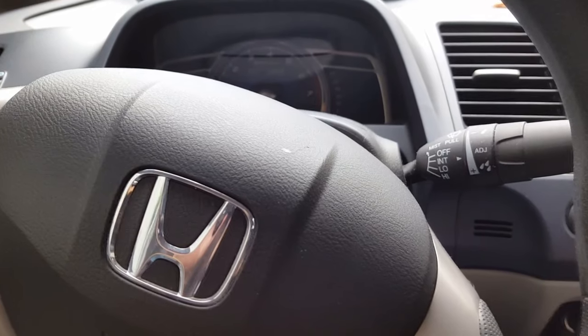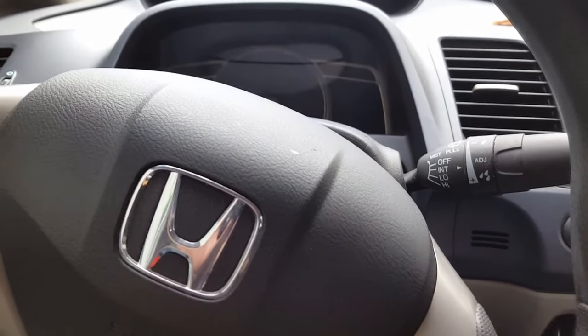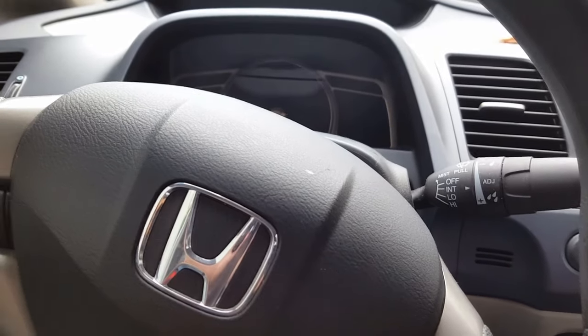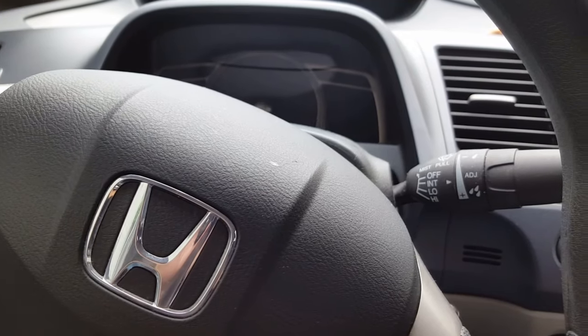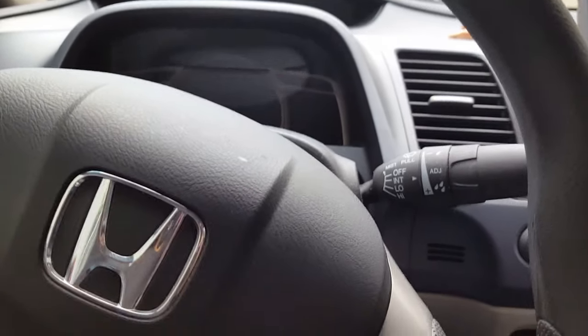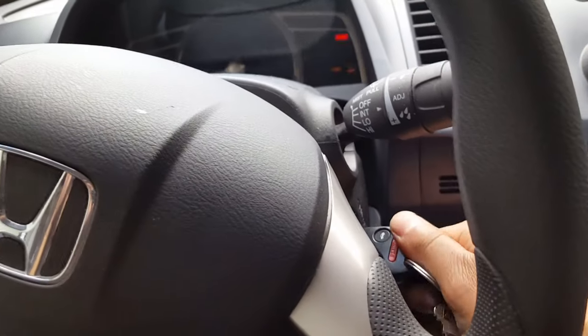Then you start the car after two seconds and hold it at 3,000 RPM until the fan goes on or the temperature goes to about 90 degrees for the coolant temperature. I'll just listen for the fans to go on outside. Anyway, let's do this — two seconds, one...